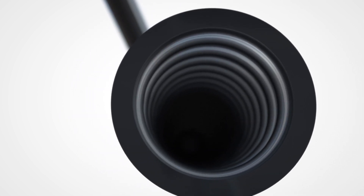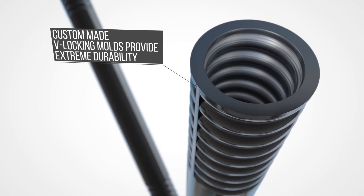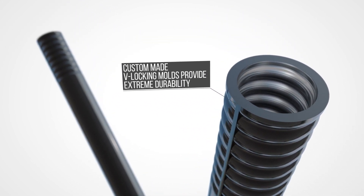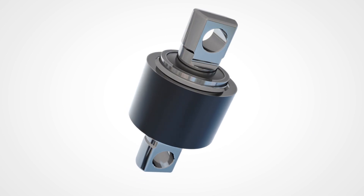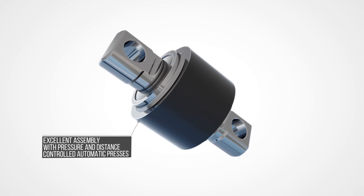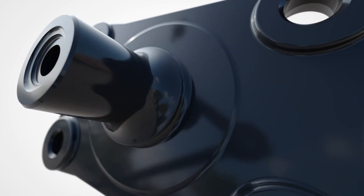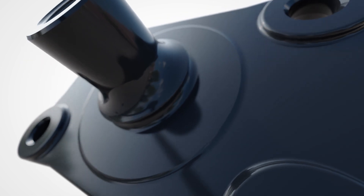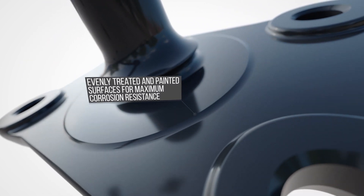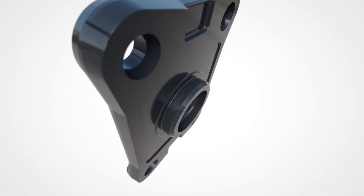With custom-made V-locking molds, the two ends are simultaneously heated to an optimum temperature with a thermal laser and shaped to fit your vehicle perfectly. Bushings are assembled in a 100% controlled environment with pressure and distance controlled automatic presses, and metal surfaces are evenly painted in Samper's fully automatic electrostatic powder paint, making each part even more resistant to corrosion.